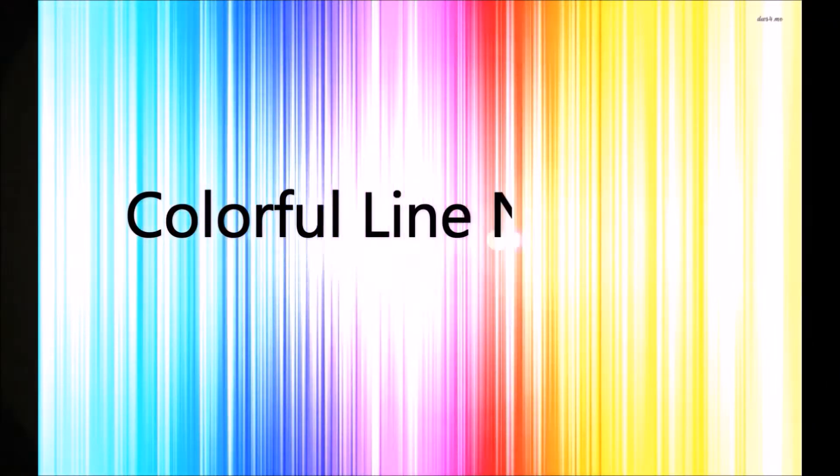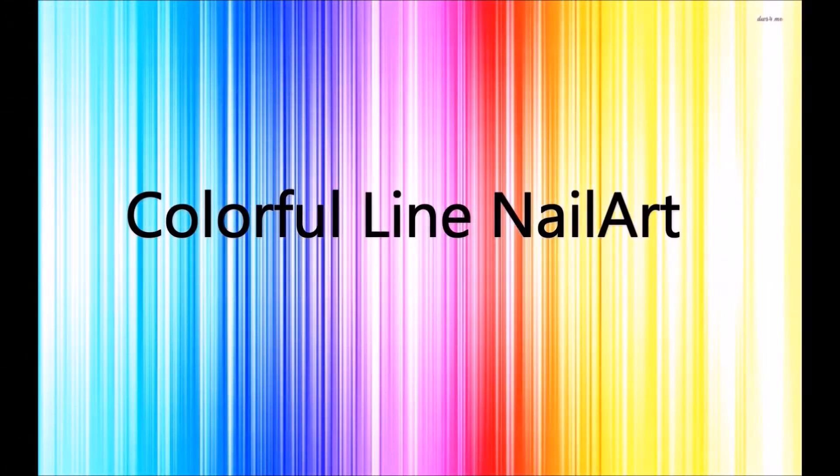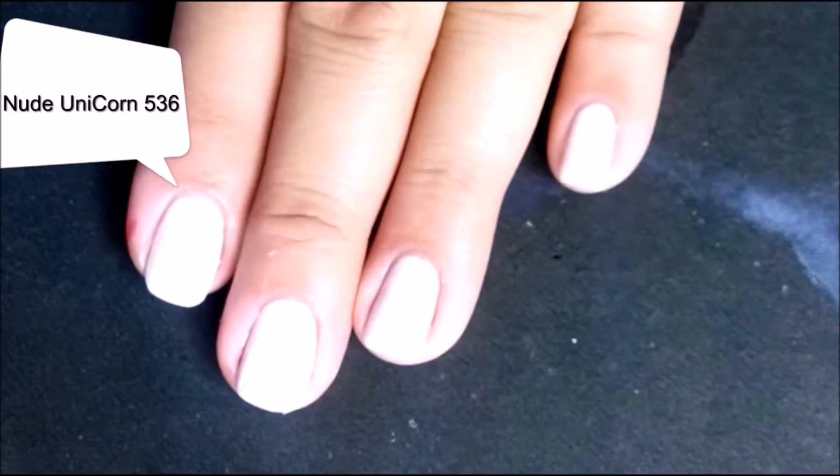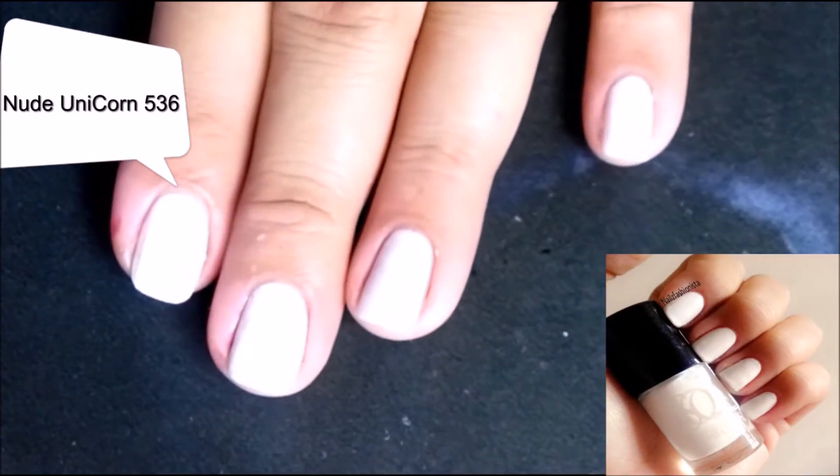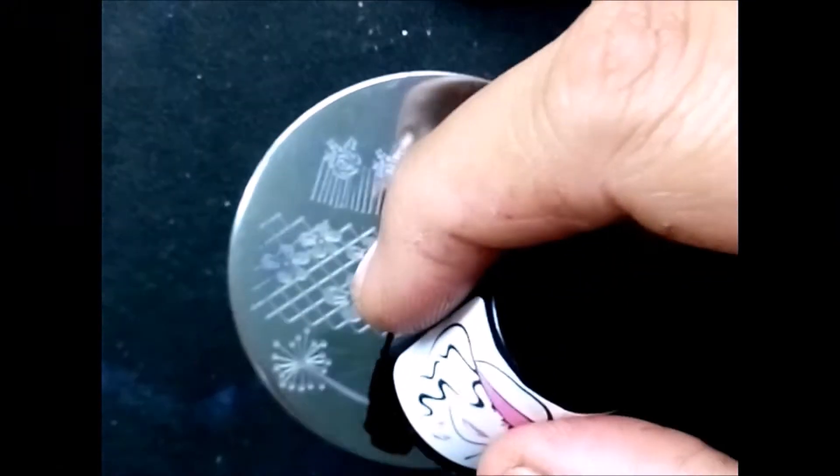Hi guys, welcome back to my channel! Today I have the most requested nail tutorial for you. I've already applied two coats of nude unicorn SQ polish as the base for this nail art tutorial.